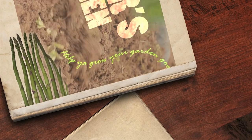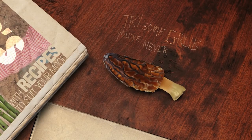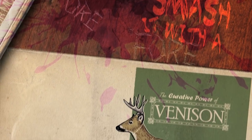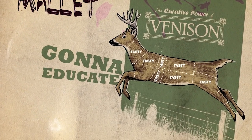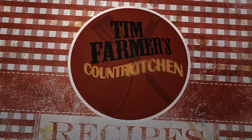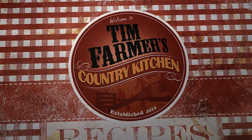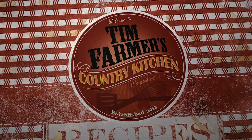Help you grow your garden good with recipes to suit your mood, try some grub you've never tried before, smash it with a wooden mallet, gonna educate your palate. Right here in farmer's kitchen, Tim Farmer's Country Kitchen, we're gonna cook something good now.